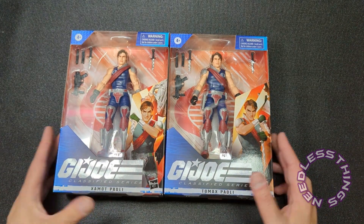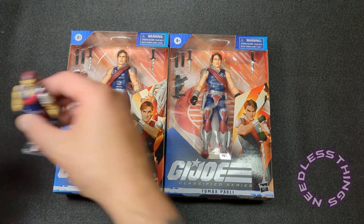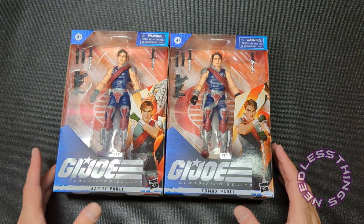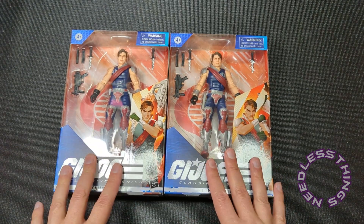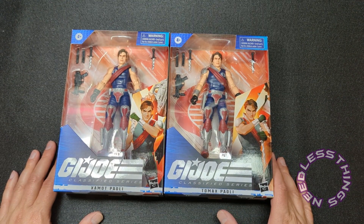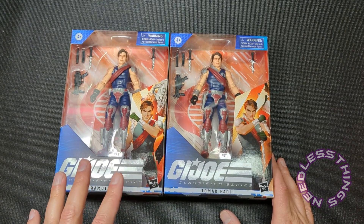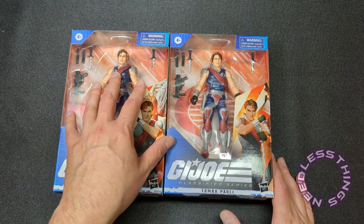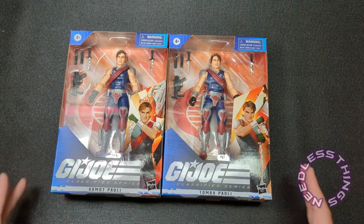On Thursday I'm going to be reviewing the other figure from this set, Stalker, but you've got to wait till Thursday for that one. Tomax and Xamot — I loved the original figures when I was a kid. We'll be taking a closer look at those in just a minute. These were a big deal for me because with designs like this, it's a matter of I can't wait to see what Classified does with it.